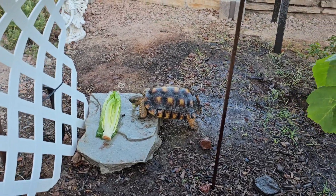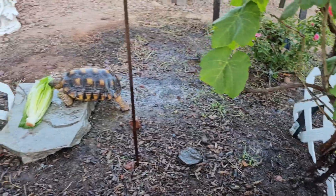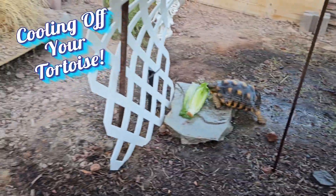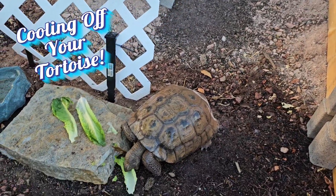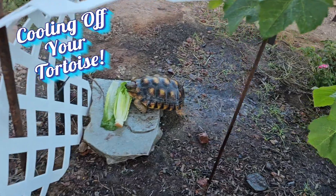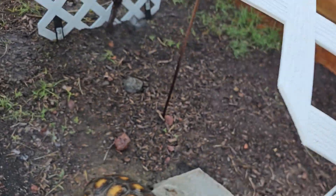The main thing I want to share with you now is the beauty of the irrigation and how it can cool off your Mojave desert tortoise. Sometimes they just rest by the irrigation because they know it's going to turn on and they just can't wait.